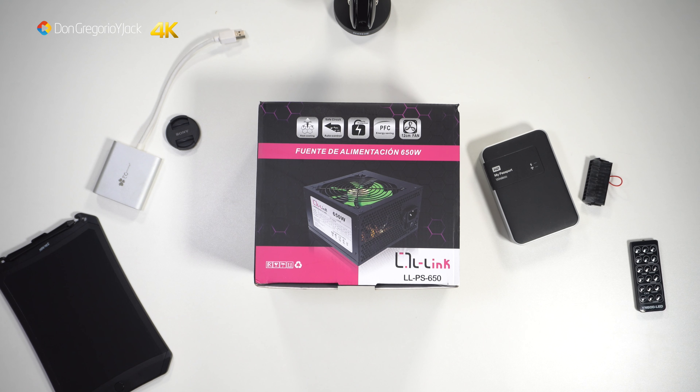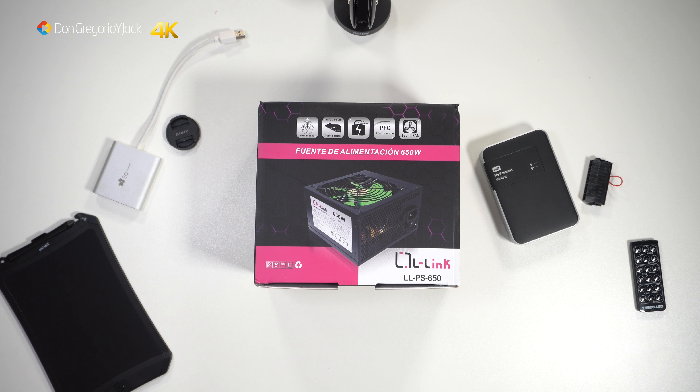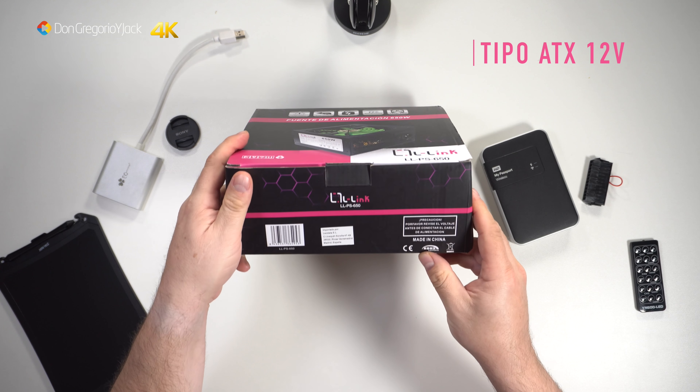It is a fuente de alimentación that weighs approximately 1 kg. Among its main characteristics, we have a 120mm low-noise fan. It is a phosphorescent green color fan, so you will see it draws a little attention.